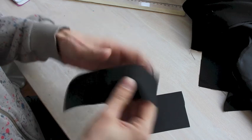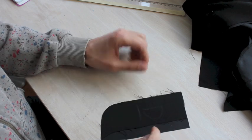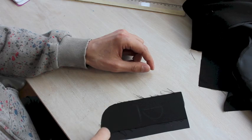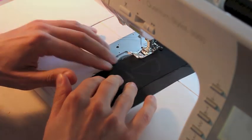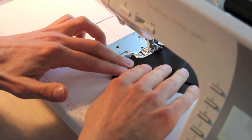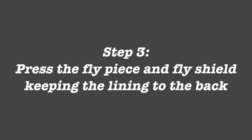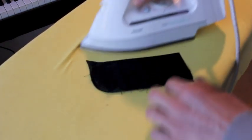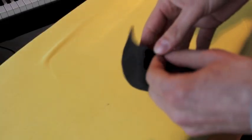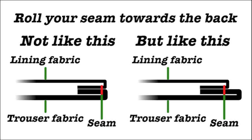Once you get your fly shield cut out, I want you to take your fly piece and put it with the good side down on it like this. Then I want you to sew with just a straight stitch along this line. Go easy around the corner. When that's done, first press it flat. Then flip the seam inwards and roll the fabric so that you get about 2mm with the seam sitting on the inside.